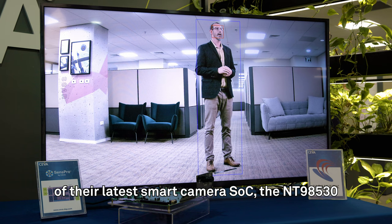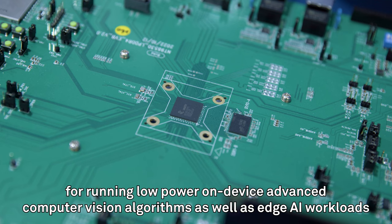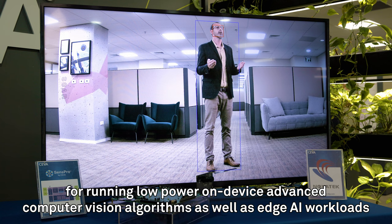Along with a quad-core CPU, ISP, and Deep Learning Accelerator, the NT98530 integrates SIVA's latest sensor hub DSP, the Senseport 2, for running low power, on-device advanced computer vision algorithms as well as edge AI workloads.